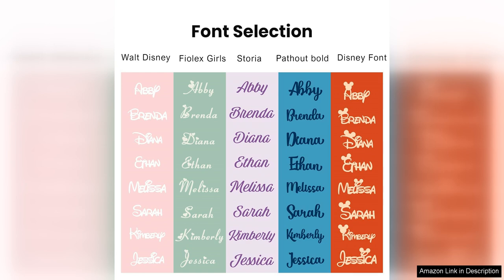With a variety of colors to choose from, you can mix and match to create a fun collection of tumbler nameplates that suit your mood and personality.